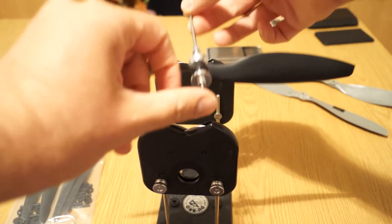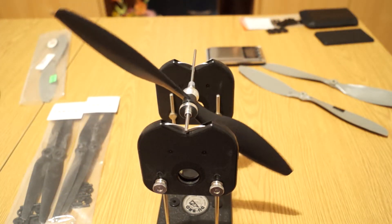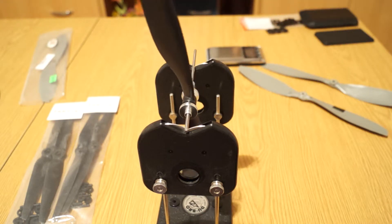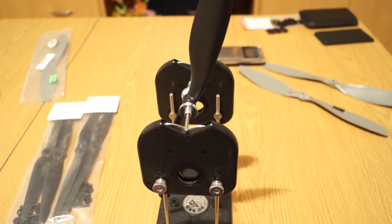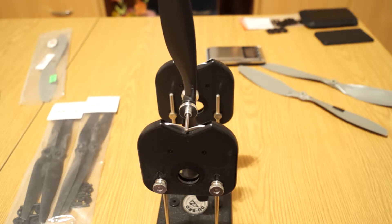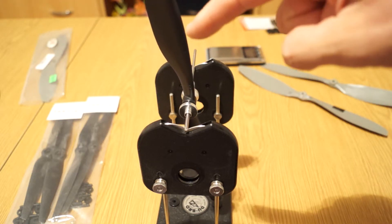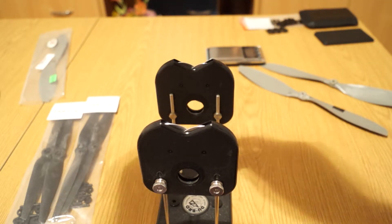These ones are from Banggood - 1045. This one is not hub-imbalanced, it's just heavy on one side, so with a lot of tape on the upper side of the blade it should be working okay.